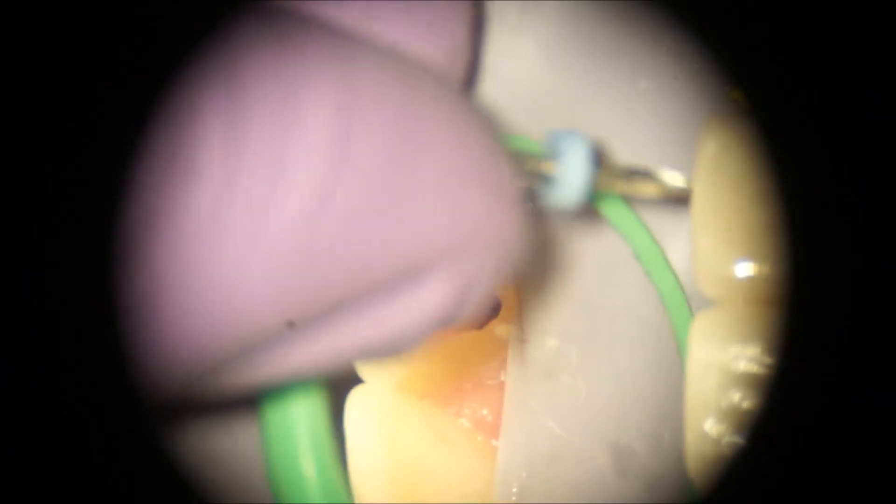I used a combination of hand instruments — careful hand instrumentation, as I didn't want to file the root surface — as well as chemical debridement to rid the pulp space of the granulomatous tissue.